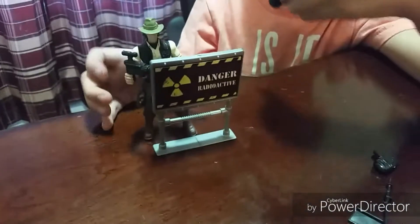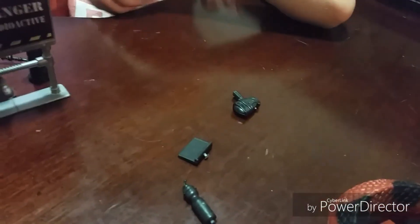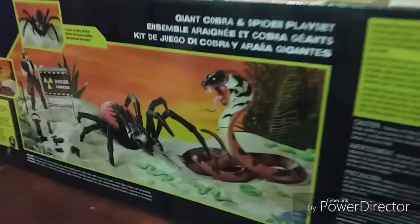And then we have the danger sign. We have the trooper guy — Book Explorer. We got all his equipment right here. We have to go right there. And that's all the equipment. And that's all the stuff for this playset.